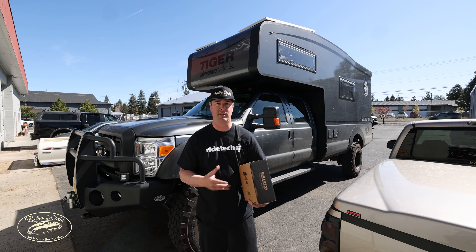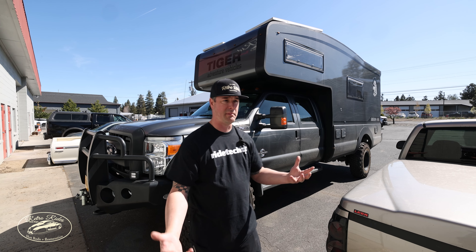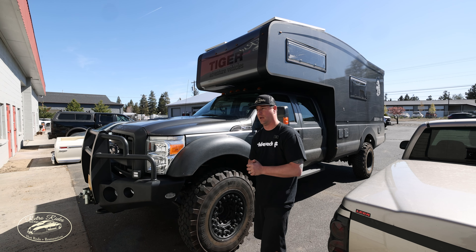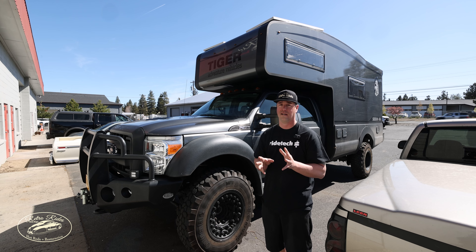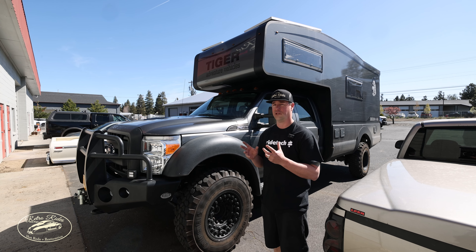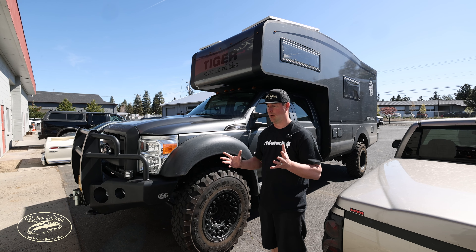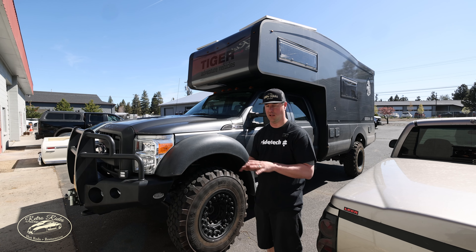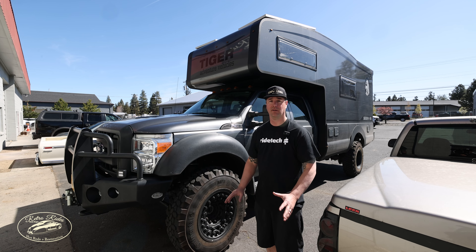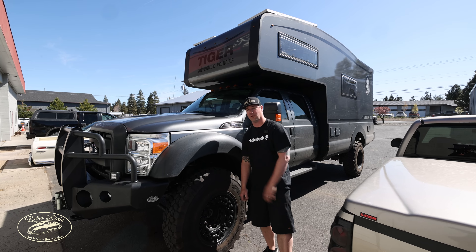They already have all the tanks and compressors and everything in here already, so it's just a matter of swapping out the management system. The benefit is they will have the controller mounted on their dash, and with the airlift system you can see bag pressures individually on all four corners and tank pressure — which currently they don't have any of that. So literally they're driving by feel. They'll come out with a tape measure and measure the sucker out.